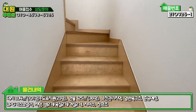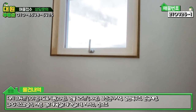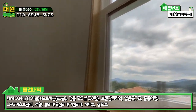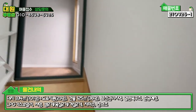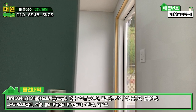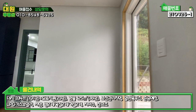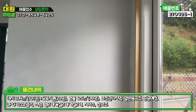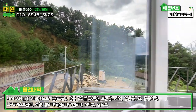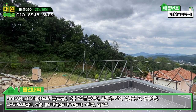2층 올라가는 계단 역시 자작나무로 되어 있고, 세로창도 자작나무 창틀로 되어 있습니다. 올라가시면 중문 슬라이딩이 하나 더 있는데, 2층에 사람이 없을 경우 문을 닫아놓고 난방하시면 효율적으로 사용 가능합니다. 우측은 강화 유리 문으로 LG 하우시스 브랜드로 압축도 시공이 되어 있습니다.